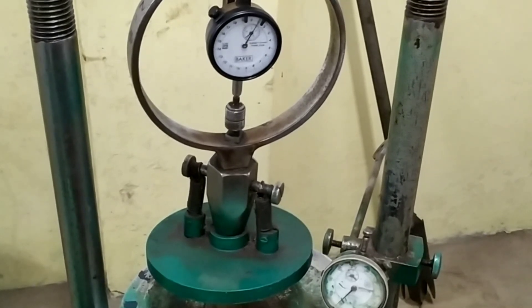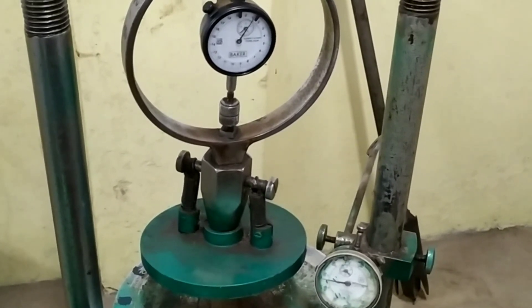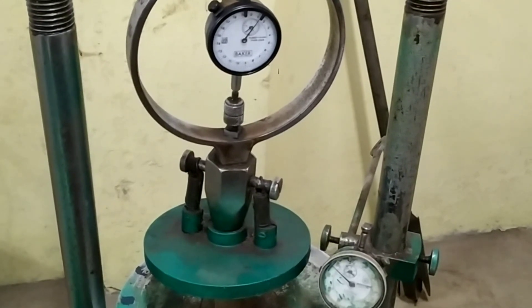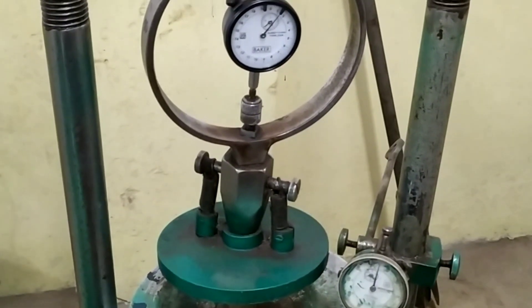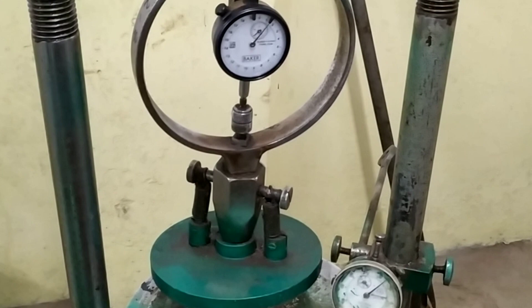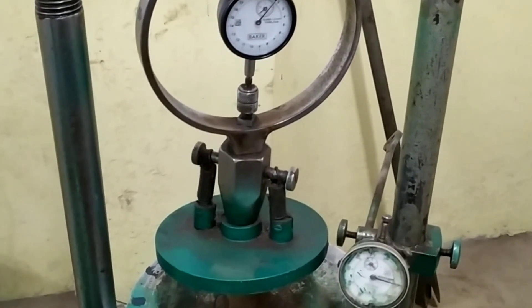The initial data to be recorded includes: diameter in centimeters, length of the specimen in centimeters, and area in square centimeters. We should also record the initial bulk density in grams per cubic centimeter and initial water content in percentage. Finally, we need to plot a graph of compressive stress as the ordinate versus axial strain as the abscissa.